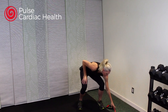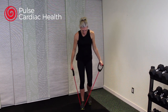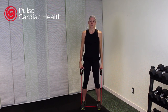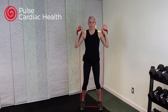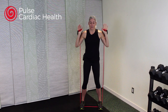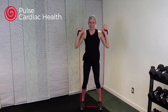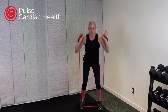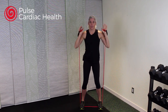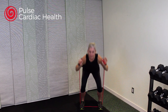Grab your tubing and stand on the tube, holding onto those handles. We're going to start with some squats. You can stand with the tubing next to your side, or if you want extra challenge, bring it up to your shoulders. With your weight in your heels, stick that bum out behind you and squat down. Keep your chest fairly lifted and only go down as far as your body feels comfortable. Squeeze those bum muscles as you stand up. Weight in your heels.